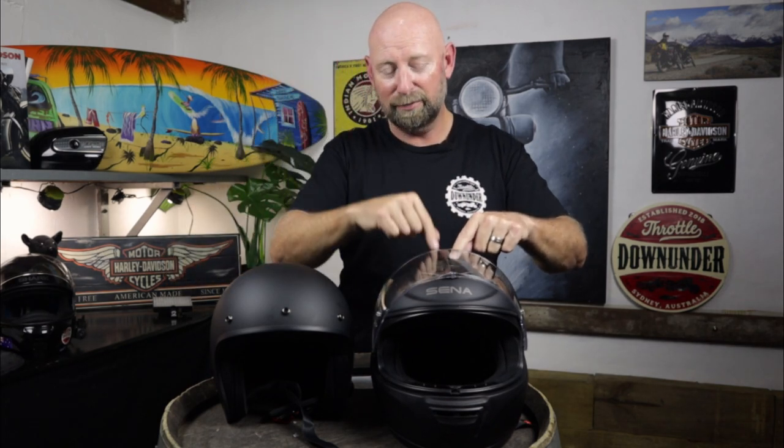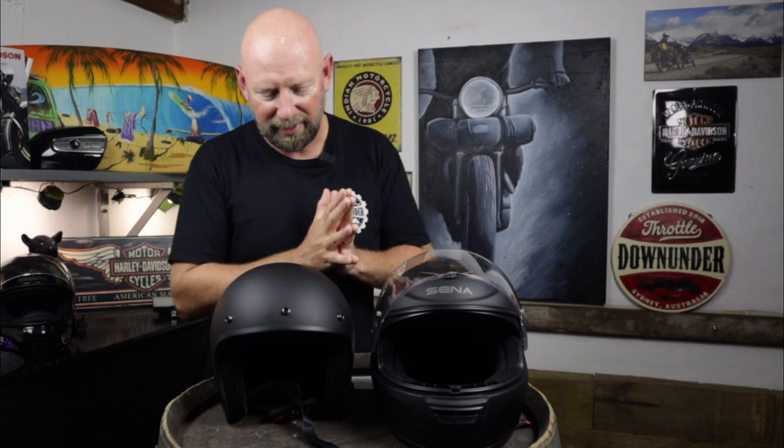So as you can see here we've got two Sena helmets — the open face Sena helmet and the full face Momentum Evo mesh system helmet. That's a mouthful, but there's a lot of stuff going into this helmet. I'm going to talk about the open face first to get it out of the way. Primarily I think people are going to be leaning towards the full face when you're talking about having a full communication system, but there are still very cool features on the open face as well.